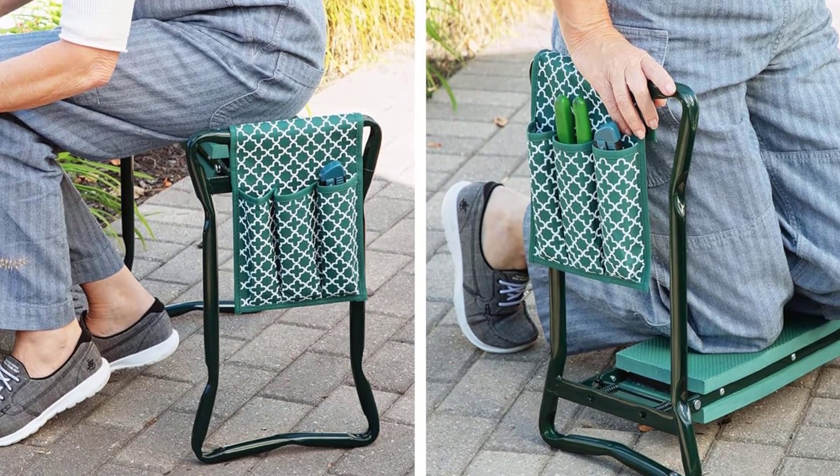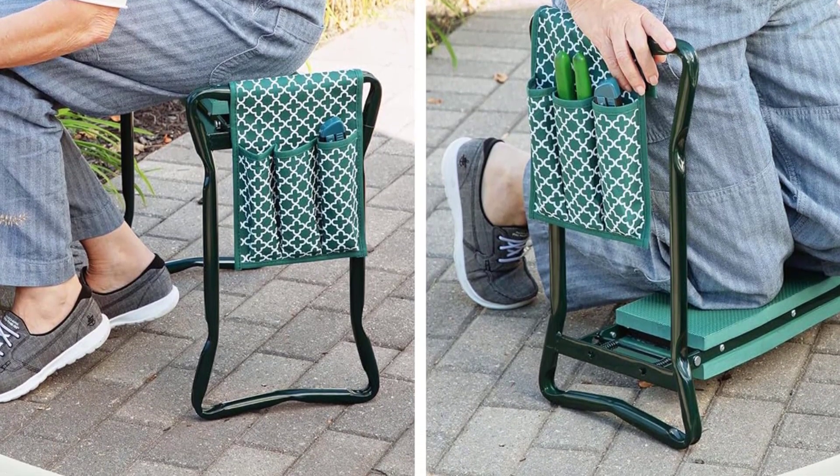On the downside, some users noted that it did not seem deep enough when used as a seat.